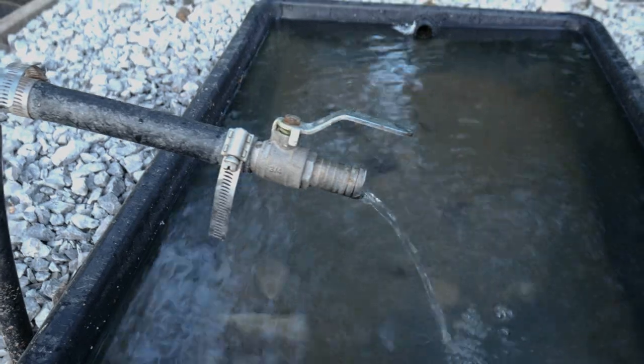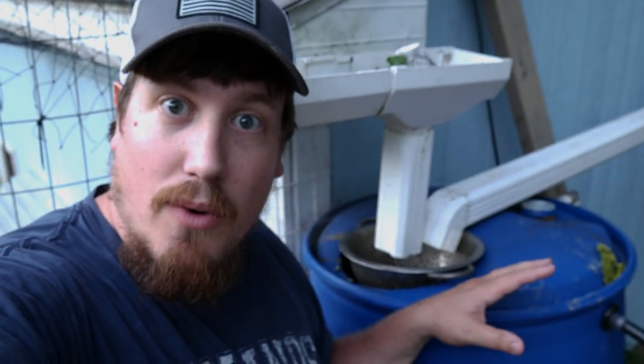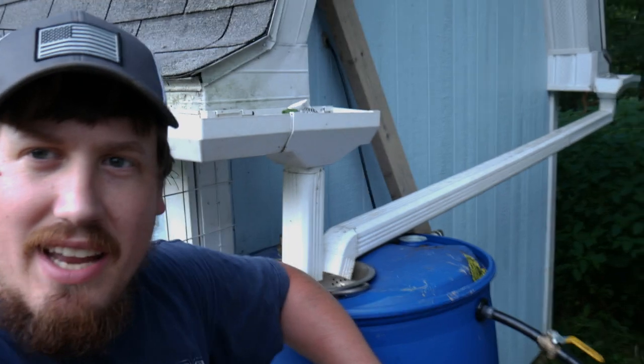Right where the water comes out in the pond, I have a ball valve so I can shut it off and stop the water to my pond. Once I valve that off, I can open this other valve and now I have water running directly from my spring filling up my rain barrel — no rain required. It's especially nice in the middle of the summer when you go long stretches without rain, and also nice because you can cycle out the stagnant water every once in a while to make sure they all have fresh water.